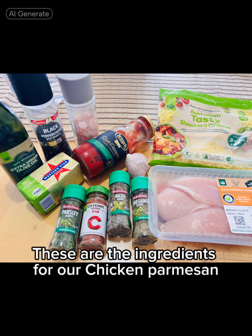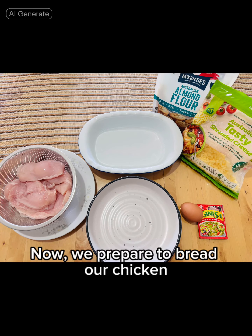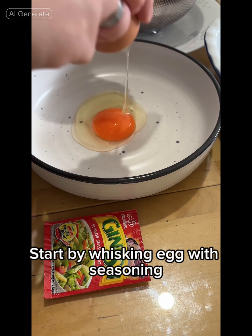These are the ingredients for our chicken parmesan. Now we prepare to bread our chicken. Start by whisking egg with seasoning.